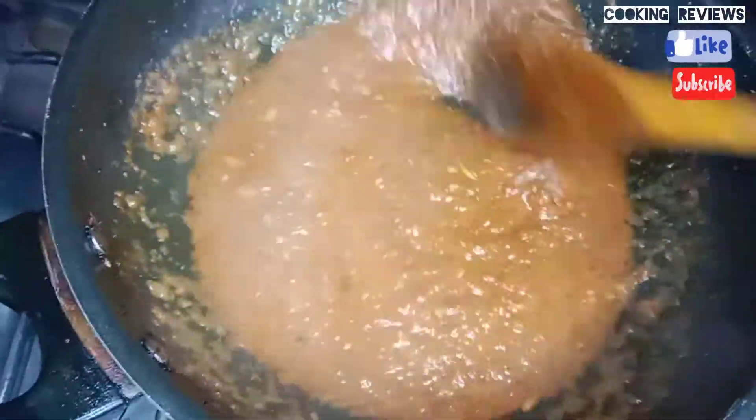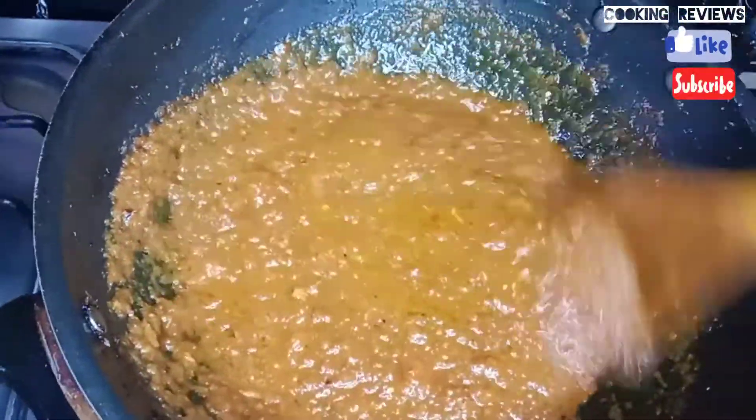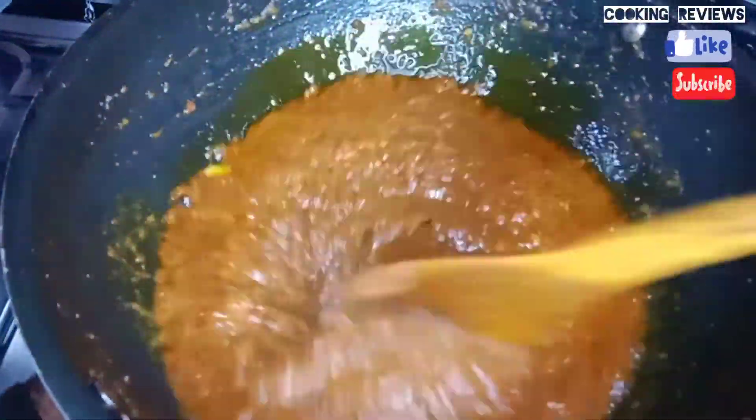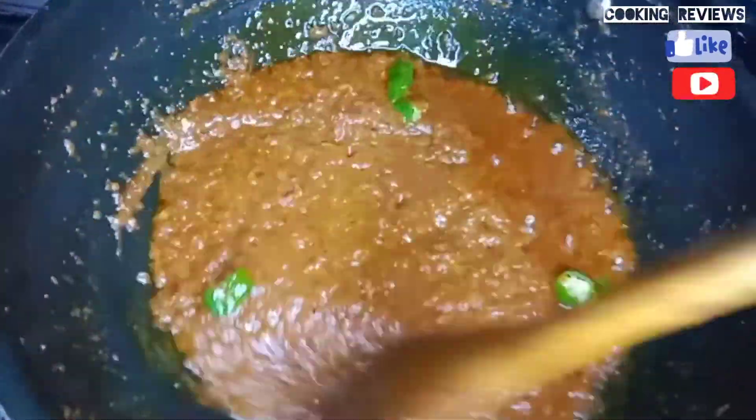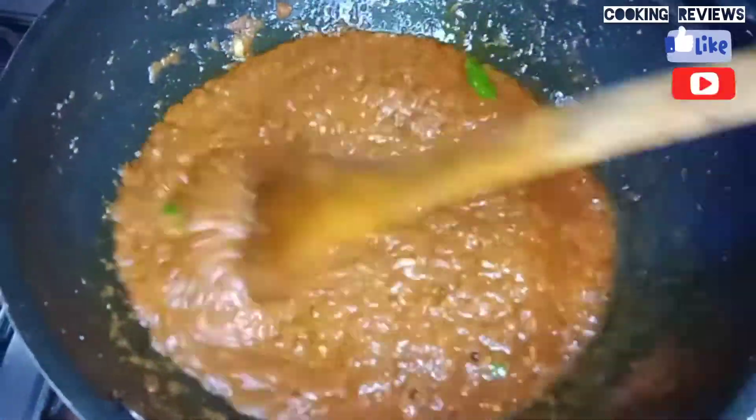Please like my video and subscribe to my channel. Please press the bell icon. I will show you how this recipe turns out. I have cut 2-3 green chillies (hari mirch) and added them. The flavor is very delicious.